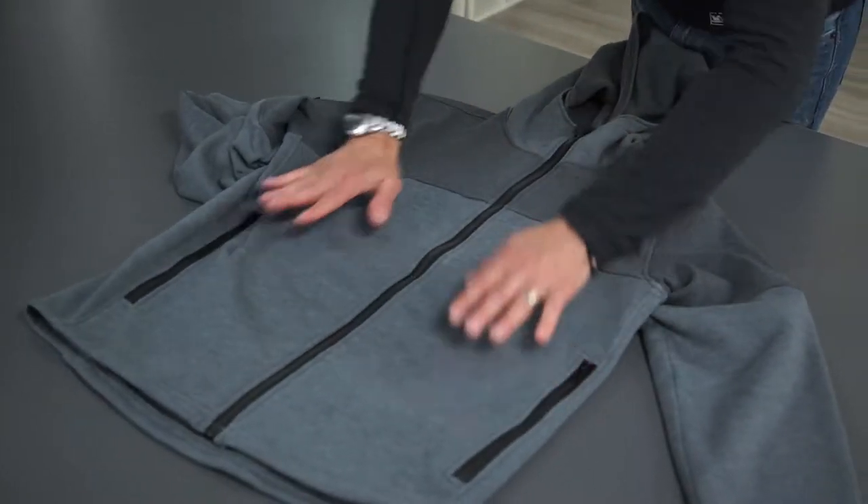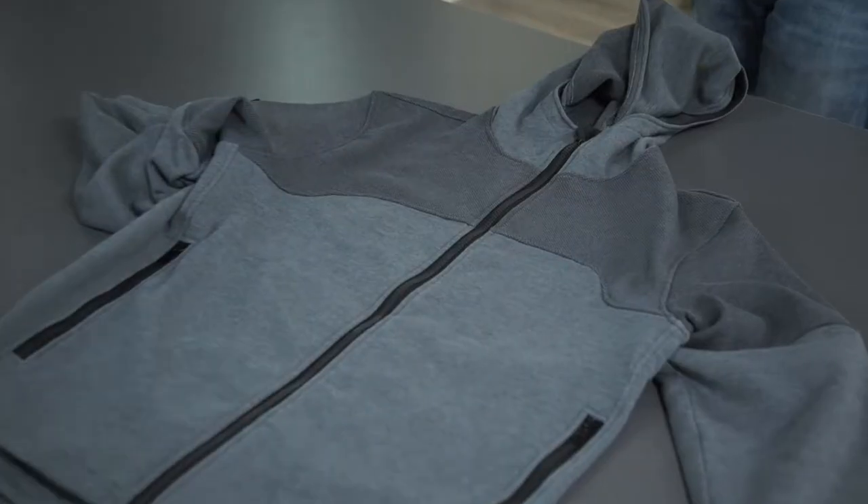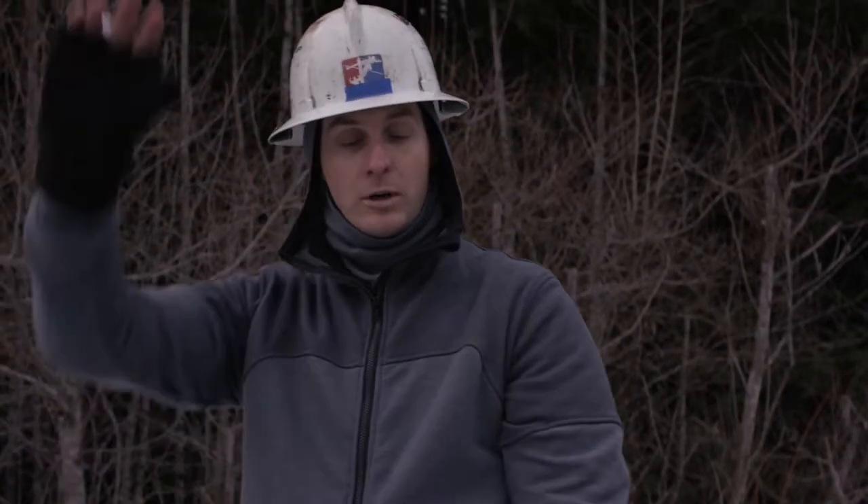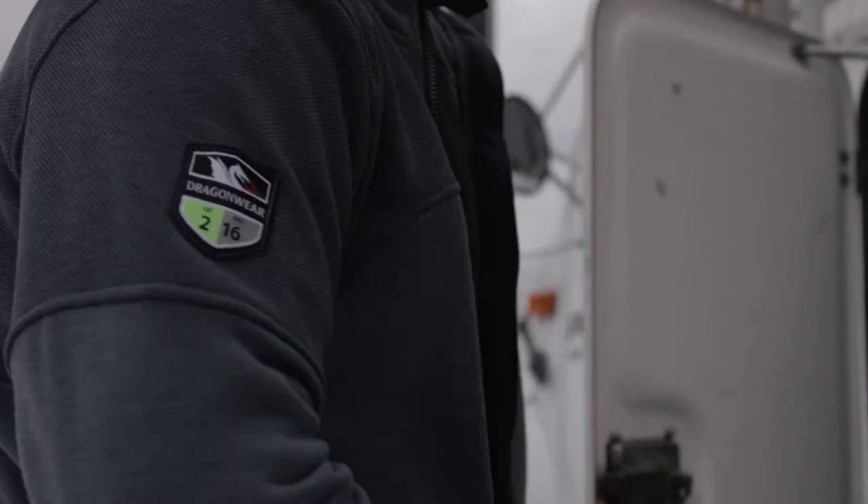This is our new Elements Flak Jacket — brand new. It has a high degree of wind resistance, and it's very lightweight. It's a four-way stretch with lots of give. It has inherent wicking and moisture transfer, and meets NFPA 70E.